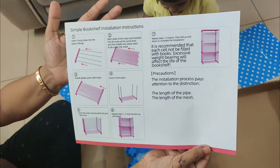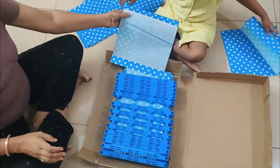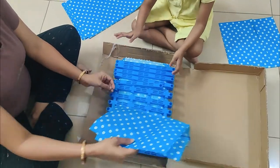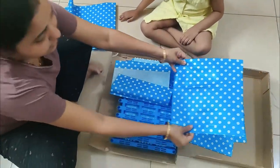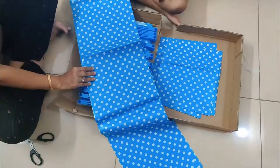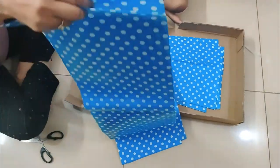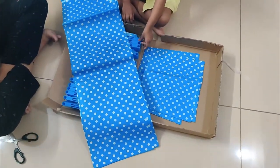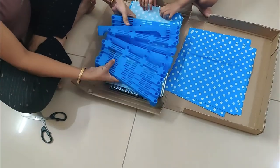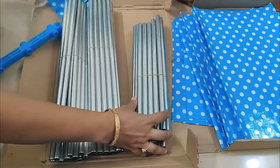This is a 1.5 kg almira and the pockets have been included. This is rectangular. These are the angles, long tubes and small tubes.